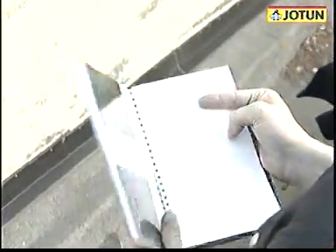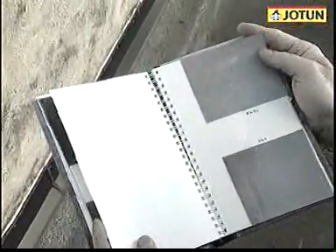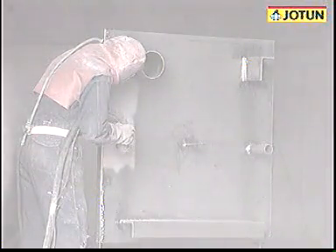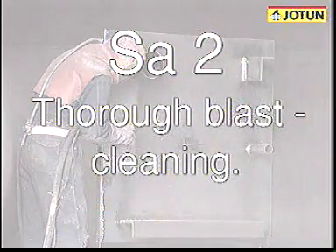Assessment of a blast-cleaned surface is done according to various international standards, such as ISO 8501. The blasting standards are SA1 light blast cleaning and SA2 thorough blast cleaning.